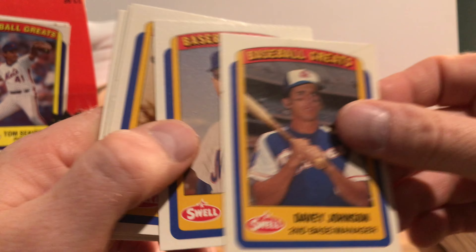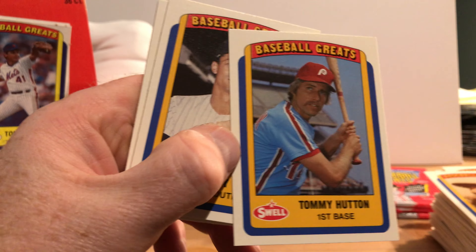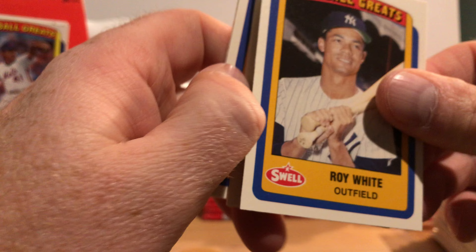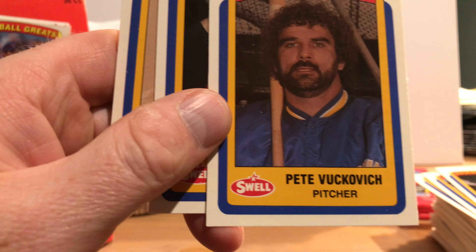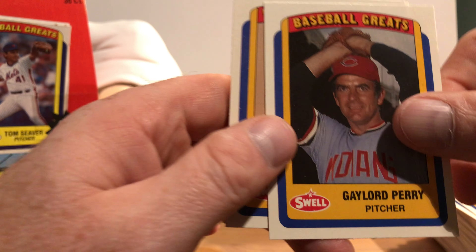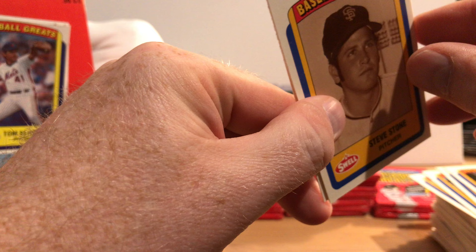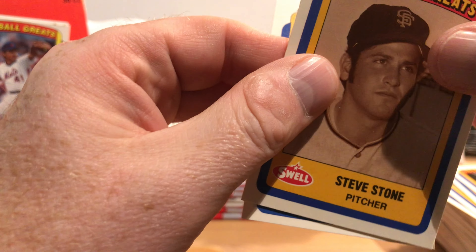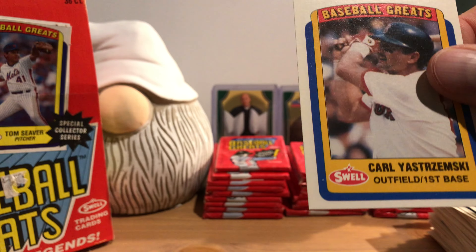Davy Johnson, Don Cardwell — we've seen these before. Dizzy Dean, Tommy Hutton. Roy White, Pete Vuckovich — he kind of looks spaced out in that photo, I think I'm going to put him in the spaced-out pile. Gaylord Perry. Very young Steve Stone. Lefty Gomez and Carl Yastrzemski.